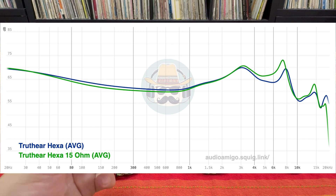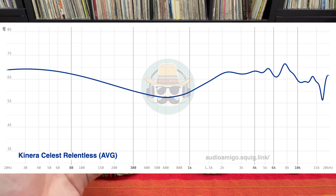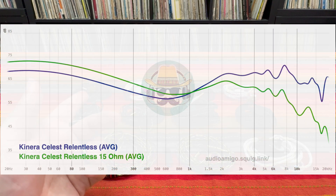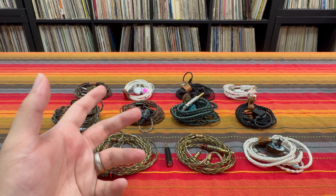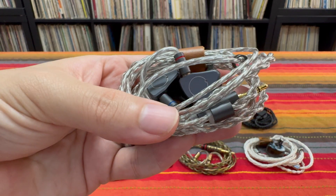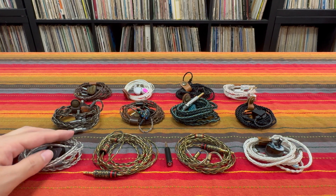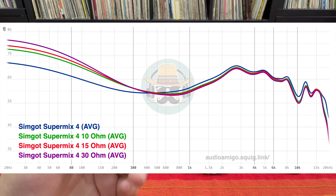I did also find two sort of extreme cases of the sound signature changing. This is the frequency response for the Canera Celeste Relentless — stock sound, you've got a nice bass hump and a nice treble shelf. However, watch what happens when I add in a 15 ohm impedance adapter: suddenly that treble shelf is falling off sharply and the bass gets a pretty massive boost, turning it from an airy V-shaped set into straight up a bass headset. And one of the more popular sets of 2024, the Simgat Super Mix 4, has a Harman-like crowd-pleasing tuning. If you have a Super Mix 4, check out the graph — throw an impedance adapter on it, it completely changes the character of the IEM. Now you're only a cable swap or an impedance adapter away from a full-on bass head experience.